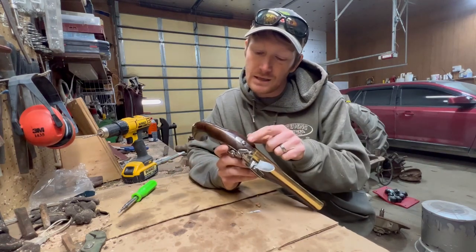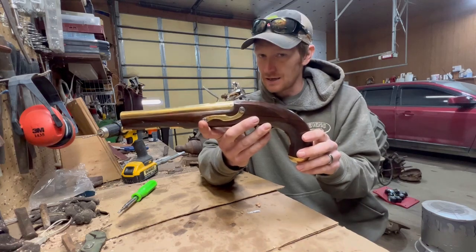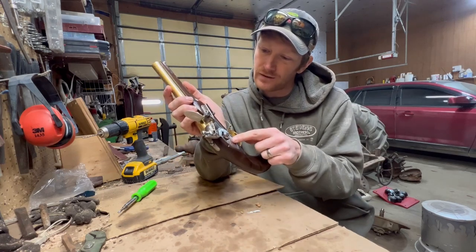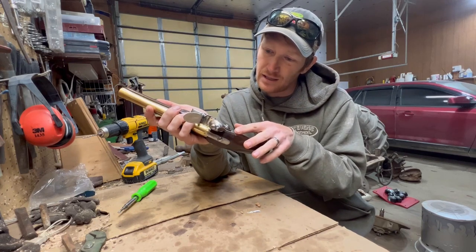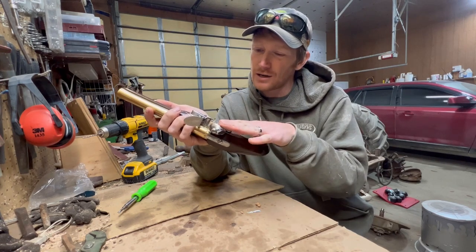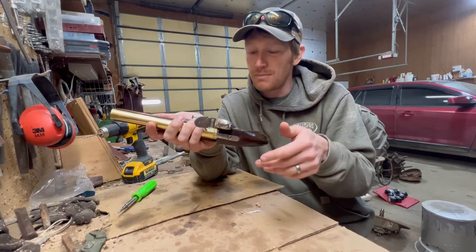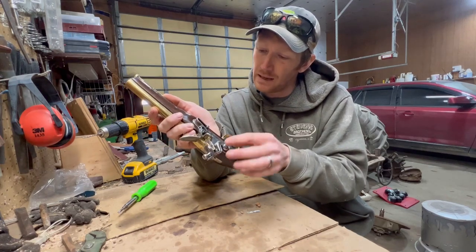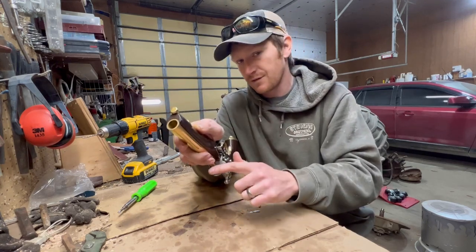I'm noticing the tang screw is not set into the tang — that's something I'm going to have to fix. My main plan is to take the lock off, take almost all of the parts off, and hit them with some really fine grit sandpaper to knock the polish off. Actually, maybe what I'll do is take off some parts and start seeing how well the back of the frizzen browns, being that it's this polished.